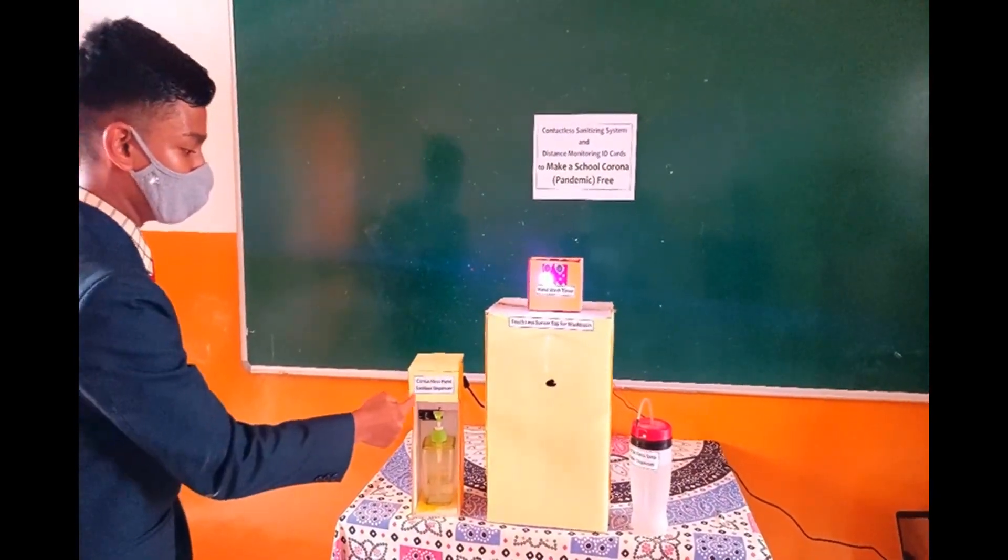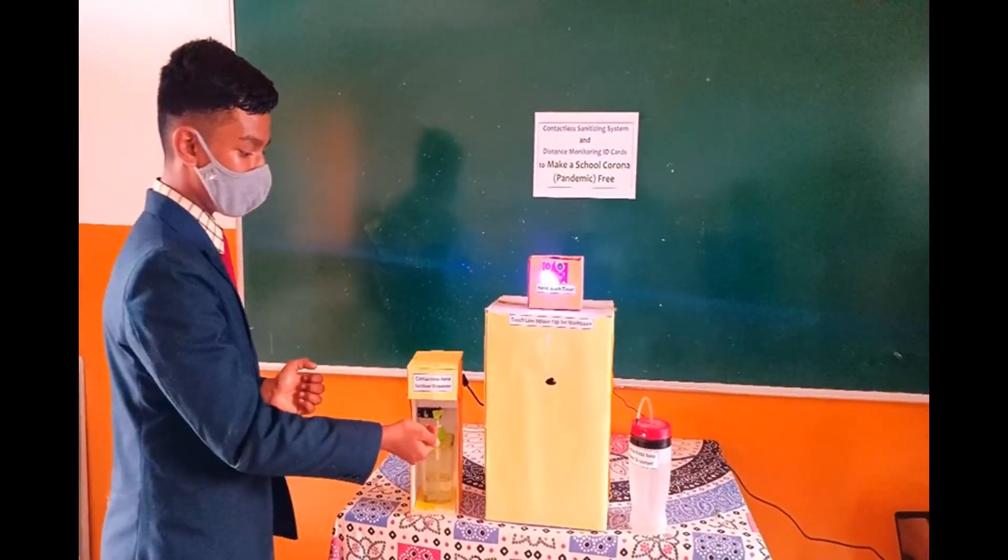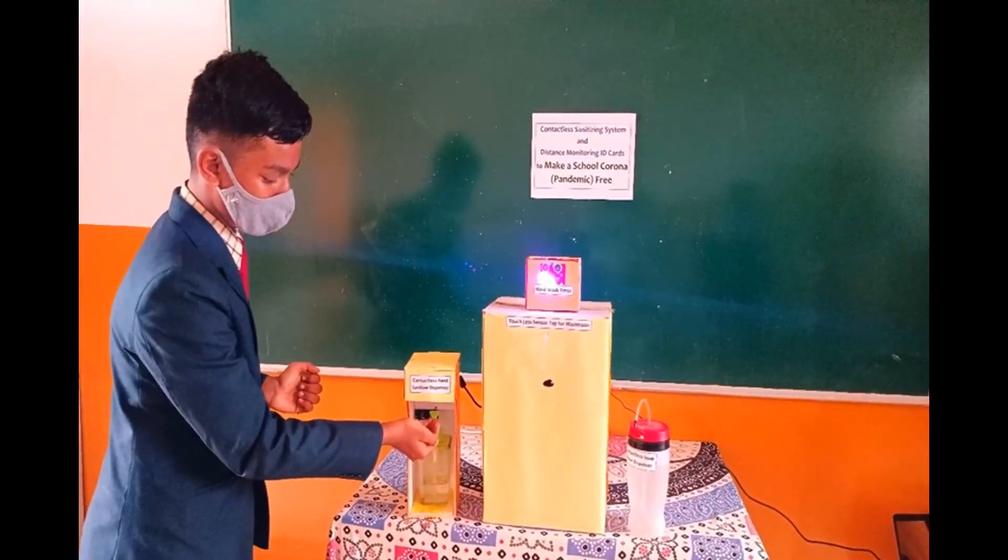Next we have the contactless hand sanitizer dispenser. When you keep your hands near it, it automatically dispenses sanitizer.